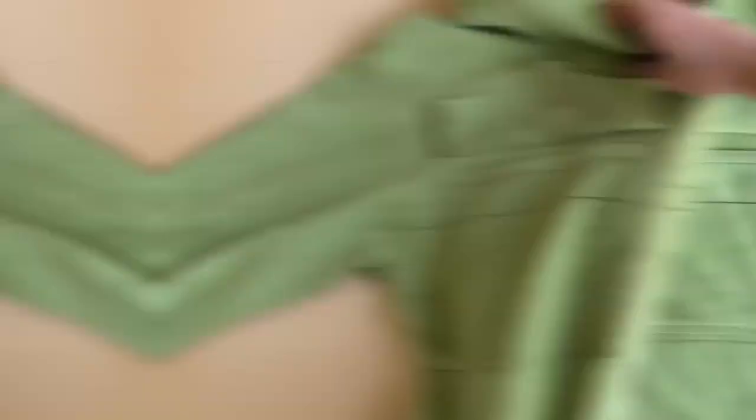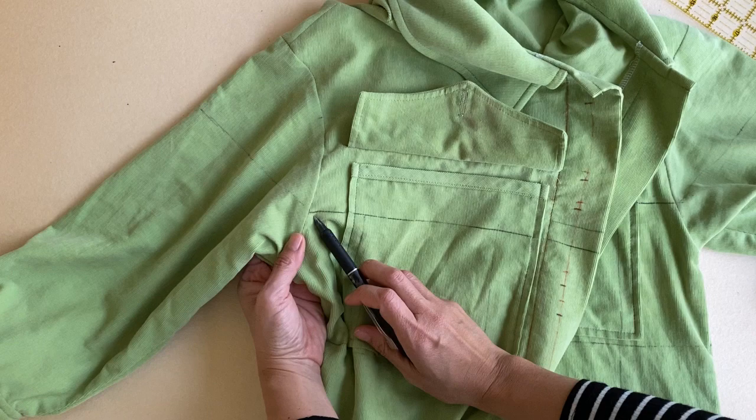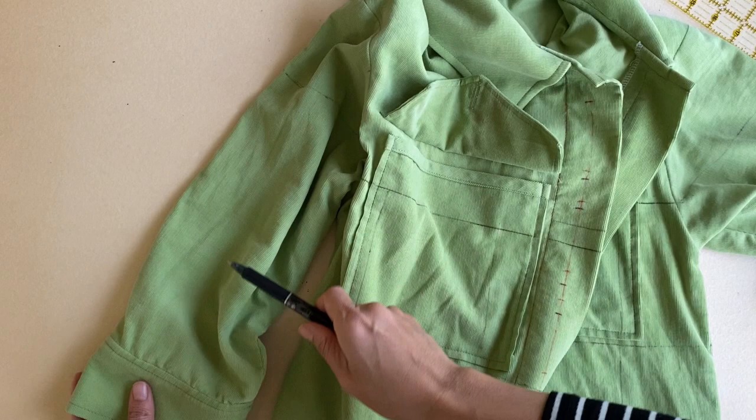Drawing in the horizontal and vertical lines produces the five-inch grid required as a stitching guide. To continue the grid lines on the sleeves, I put on the garment and eyeball where that first horizontal line hits and draw that in. I've decided that all I need is the first line on the sleeves because they will have a different shibori pattern.